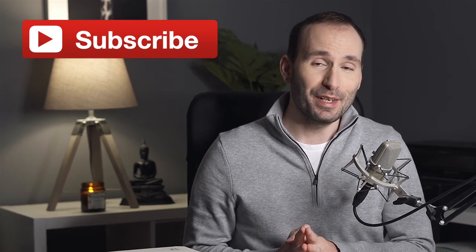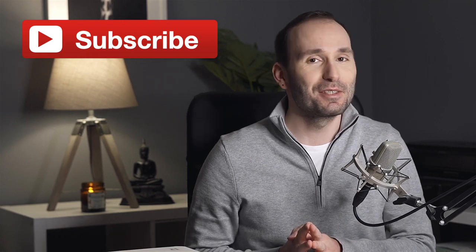Don't forget to subscribe if you haven't already done so, and make sure to check the notifications button so you never miss a new video. Also, if you like this video, don't forget to give us a thumbs up.